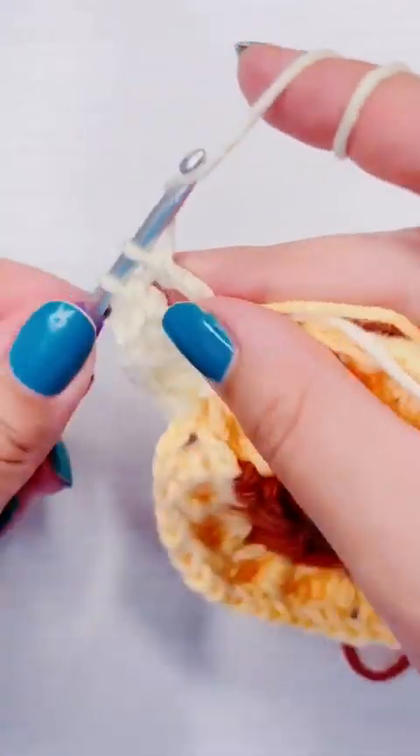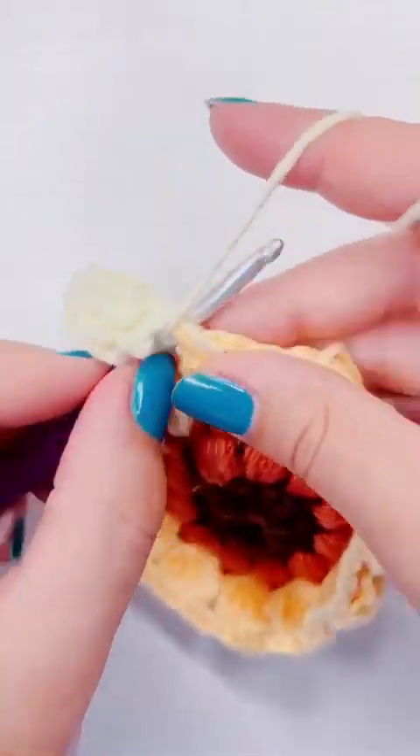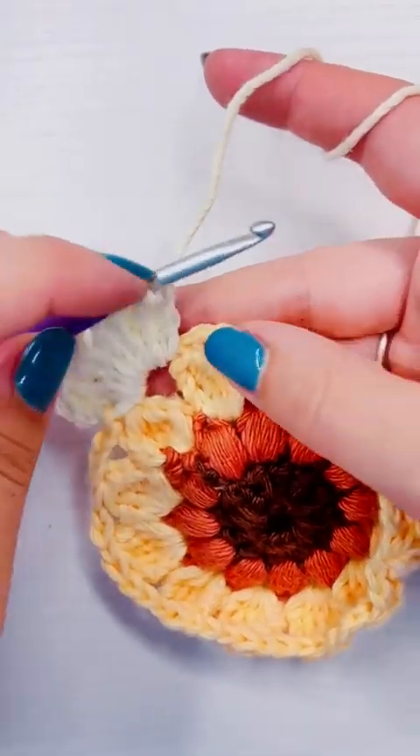If you've worked with a granny square before, this is going to be fairly easy for you, because granny squares are worked the same way. This is technically a version of a granny square where you have a corner piece and then a side piece.